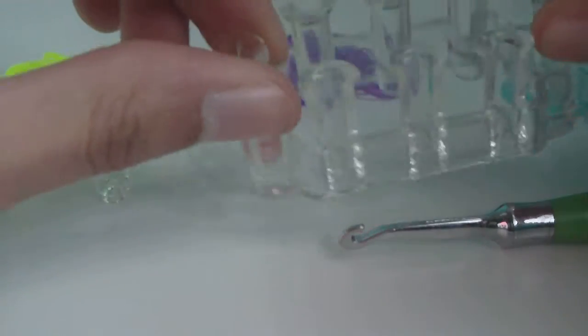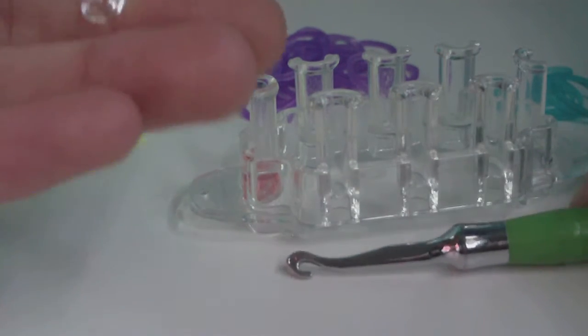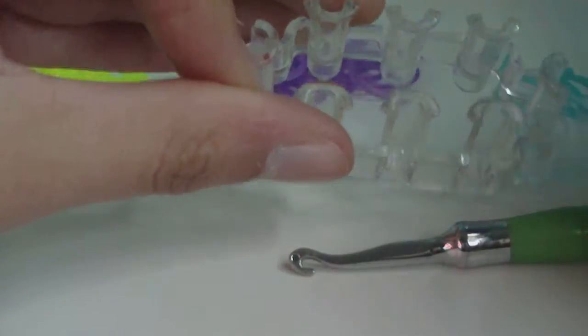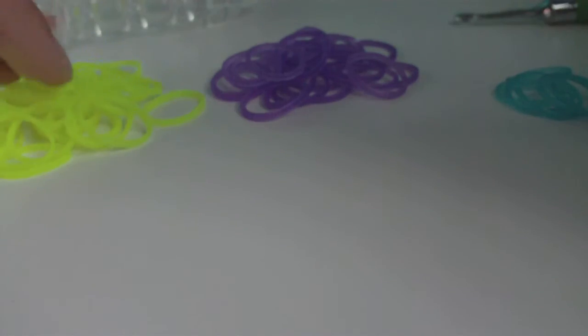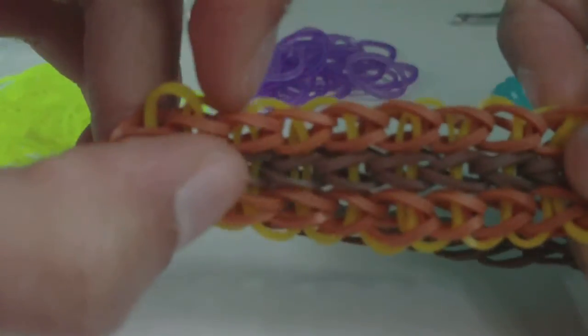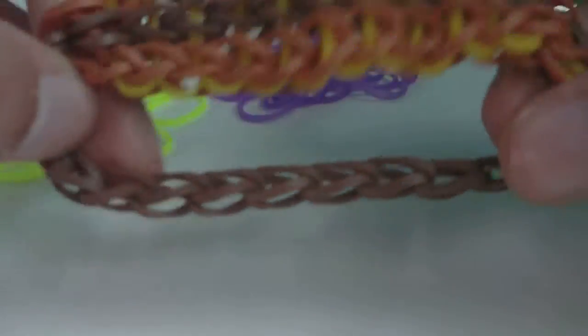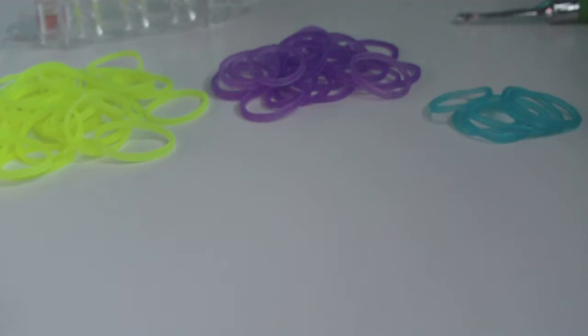You will need a monster tail to make this design. You'll also need a hook — I'll be using the metal-tipped hook, but any hook should work. You'll also need a clip, and of course rubber bands. There are three groups: one for the two outside single chains, one for the middle single chain and extension, and one for the connector bands, which is also the color used for the cap band.